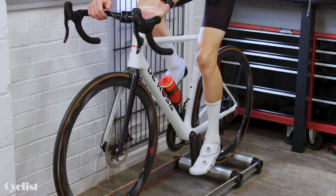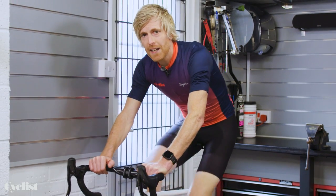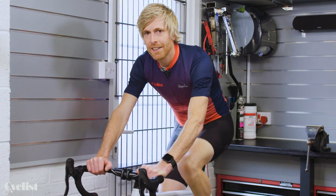Rollers, like these, are the original cycling indoor training aid. But far from being an outdated piece of kit, they still have their place — that is, of course, if you've got the skills to ride them. Here's how.